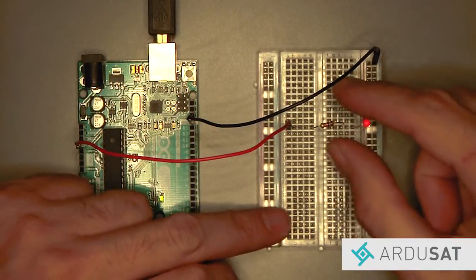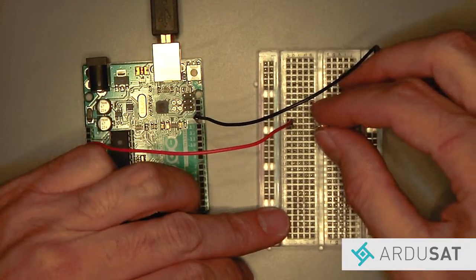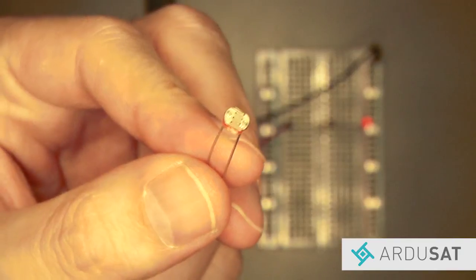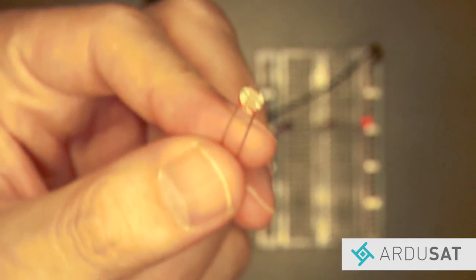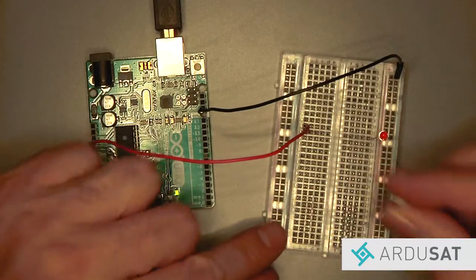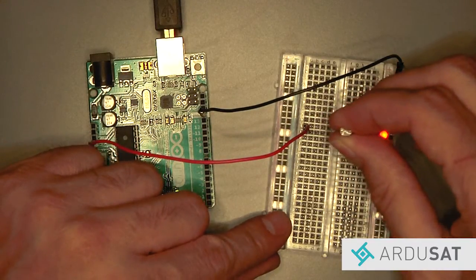Now let's replace the resistor with a photoresistor. Remove the resistor from the breadboard, and take the photoresistor from your space kit and put one leg each into row 12 on each side of the breadboard.